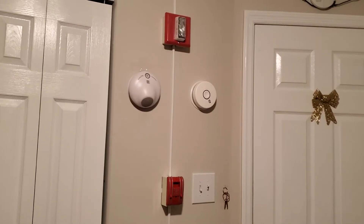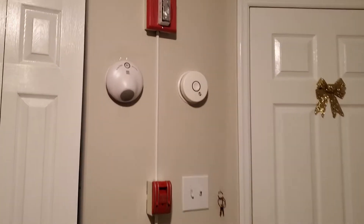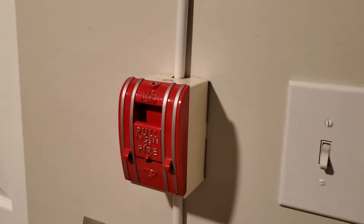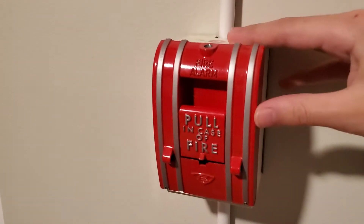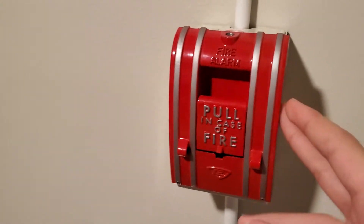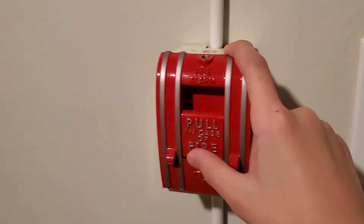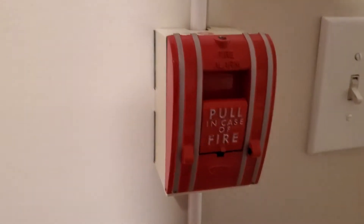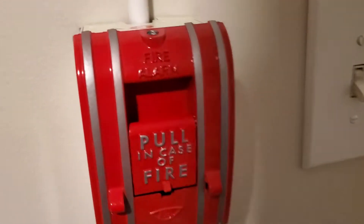Happy holidays everybody! Today we have Edwards — a lot of people like Edwards, and I really like Edwards. Right here we have the Edwards 270 SPL pull station. No glass rod unfortunately; I don't have any more, but if I ever do get more I'll probably be using it.